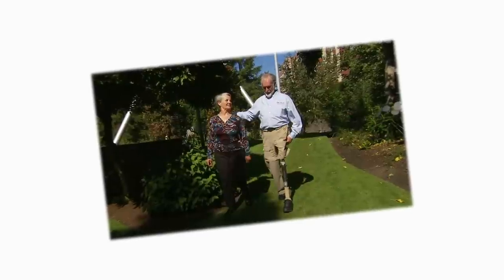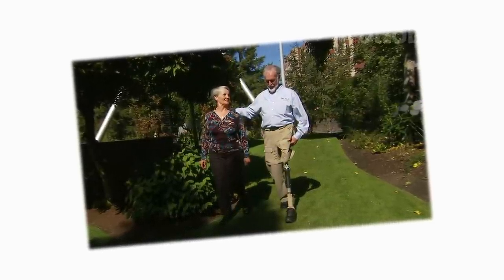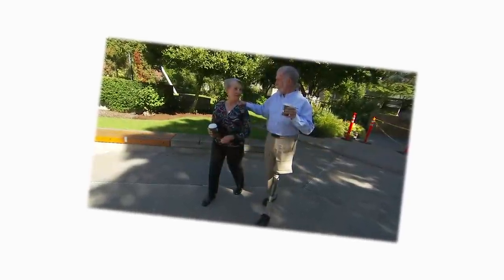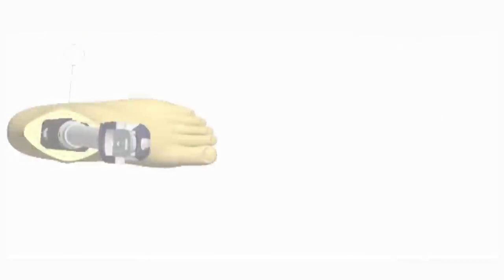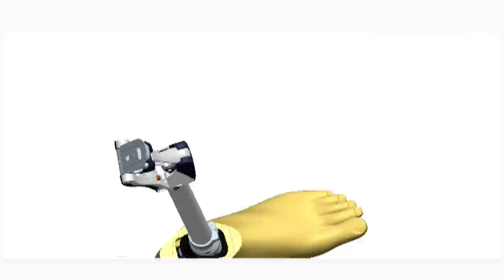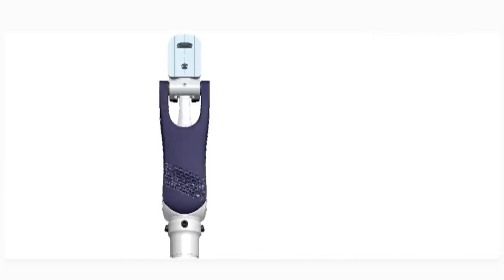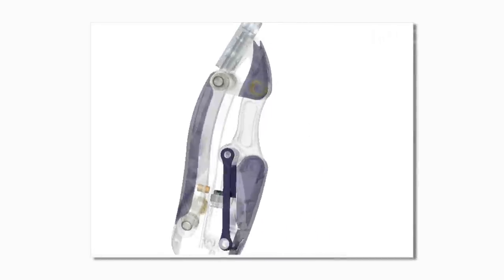The human pelvis rotates while you walk. This rotation helps you maintain balance and a natural walking pattern. Until now, no prosthetic hip joint provided this kind of movement. But the Helix actually flexes in a way that mimics the human pelvis. The unique polycentric design of the Helix hip rotates in and out, much like the human hip joint, as you are walking.